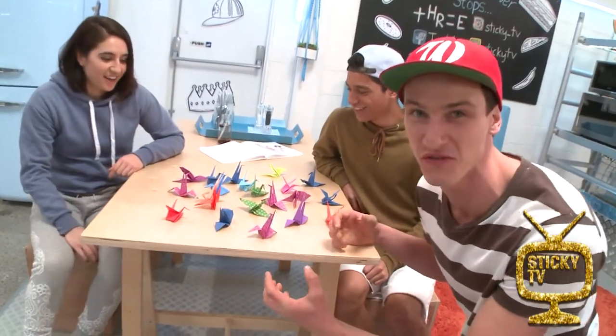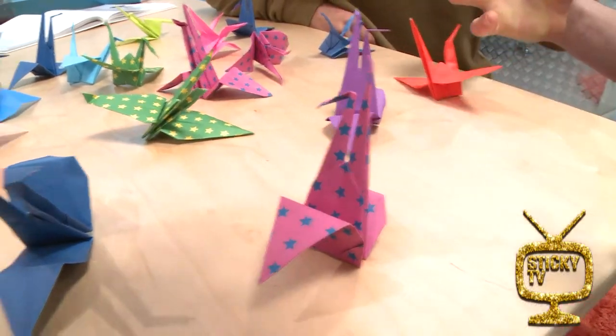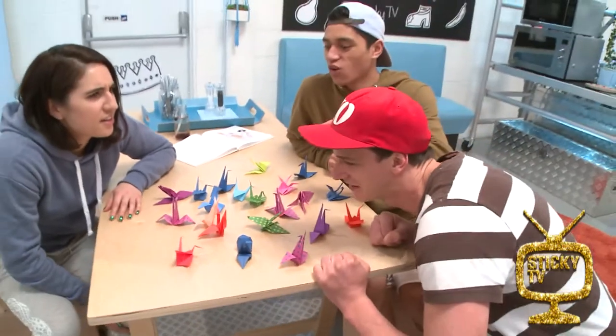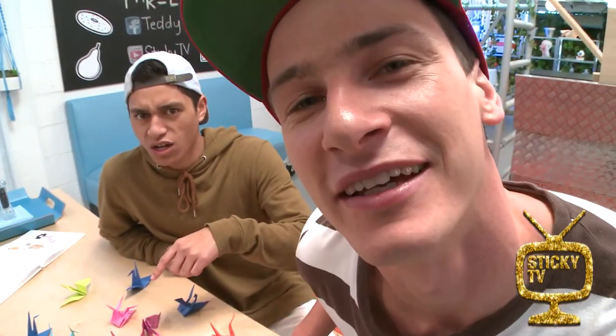Look at this, isn't it beautiful? Yes. I've just used up our origami paper to create this awesome mass of swans. Wait — so did you use, like, all of the origami paper? Every last bit.